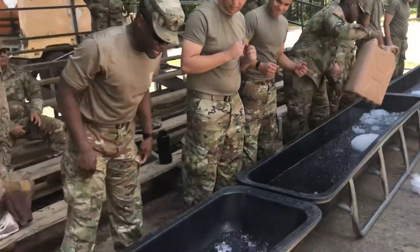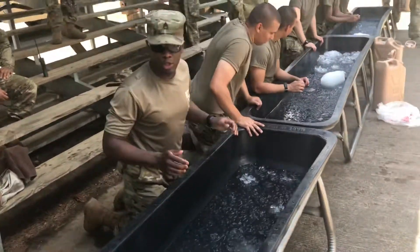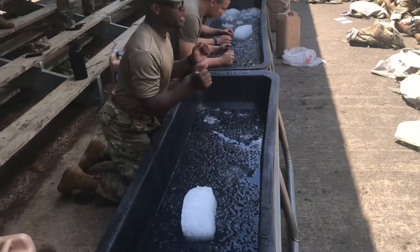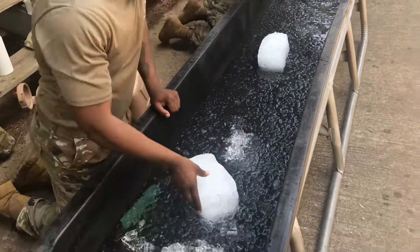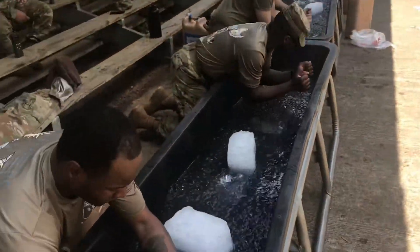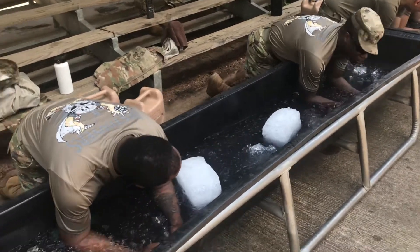You will get down on your knees. Four to five at a time, however many you can fit on the trough. When we say submerge, you will submerge your arms into the trough — your forearms, your elbows, will go inside, up to your biceps. Submerge. You will stay there until told to get up.